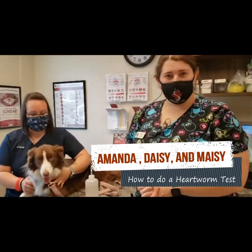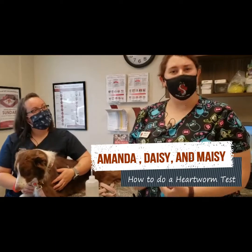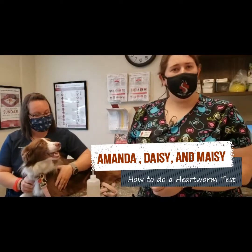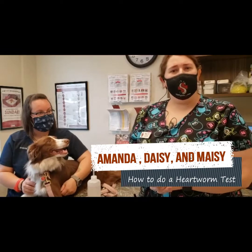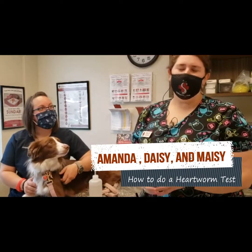It's time for Maisie's annual heartworm test. A heartworm test is something we recommend for owners to do annually, so once a year. We also recommend to have your dogs on heartworm prevention. Heartworm is something that can be transferred by mosquitoes, so even if your dog doesn't go outside, you can still get mosquitoes in the house.